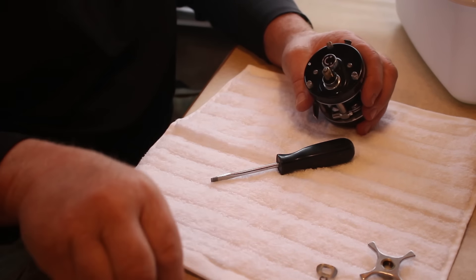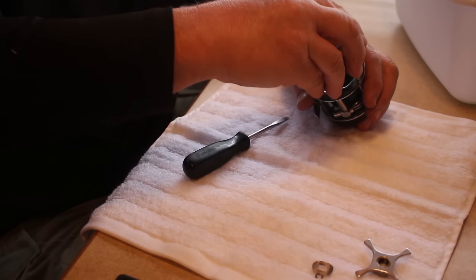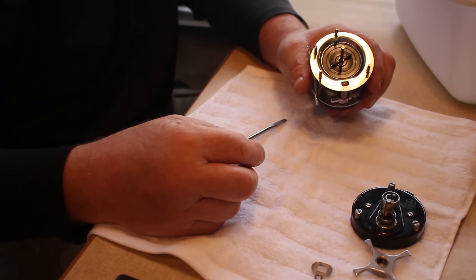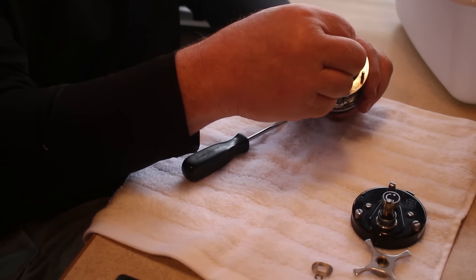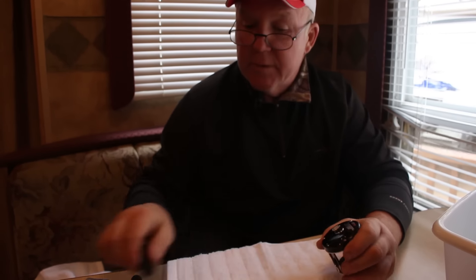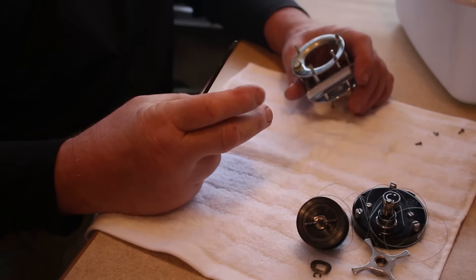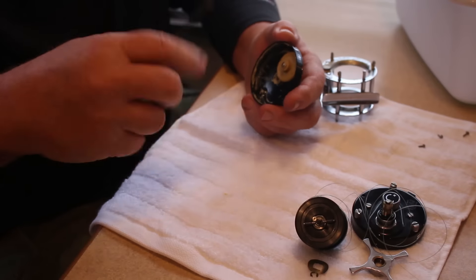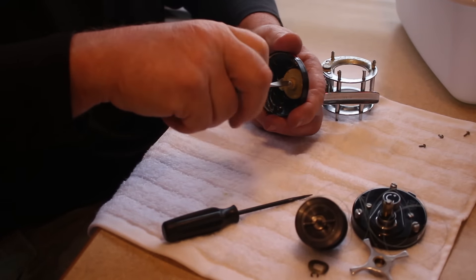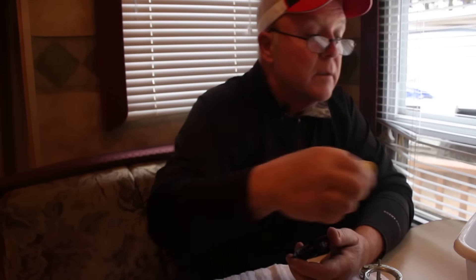Now we're ready — we can take this side plate off. When you take the spool out, be careful of the casting discs or brakes so you don't lose them. Take the spool out and set that aside. Then we'll go to the opposite side and remove the three screws. This one has been greased in the past, so we'll just start tearing it down even further. We'll take the screw out that holds this gear in place and put that with the rest of the parts. This one will go in the solvent.